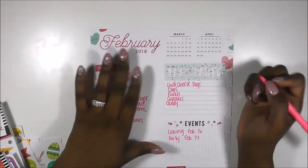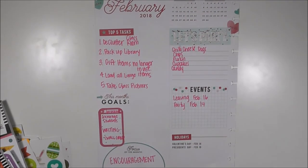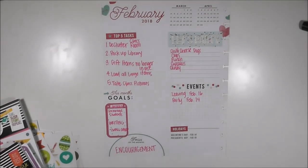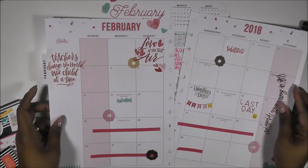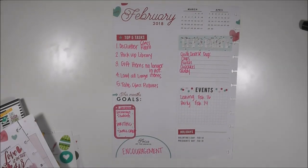That's all I'm going to put on my dashboard, and that's all I have for you today for this setup. Thanks so much for watching — give this video a thumbs up, click the subscribe button, and keep God first in everything you do. Happy planning and teaching, you guys — bye!